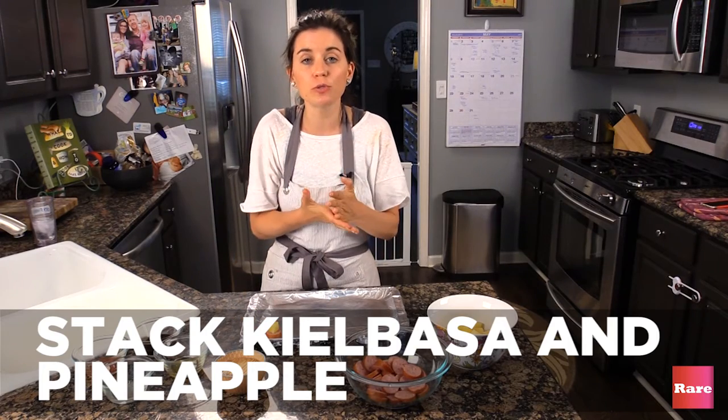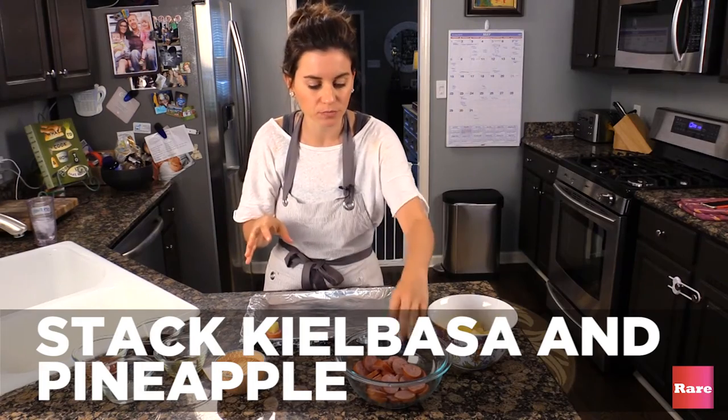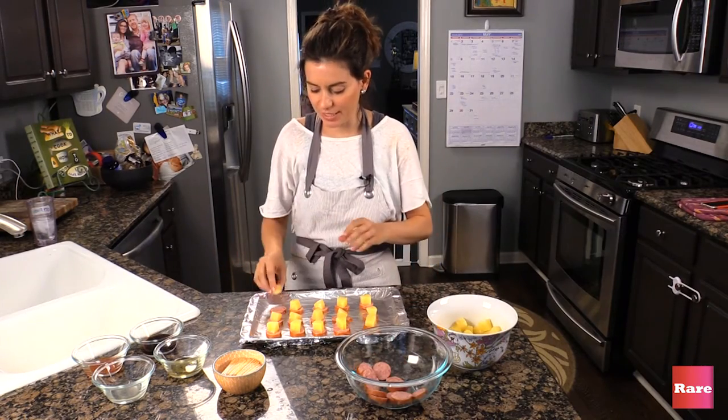Now you don't put your toothpick in yet, because the glaze will get on the toothpick and then it will burn in the oven. So we just kind of make a little arrangement — bleep, blop — and look, easy, done.